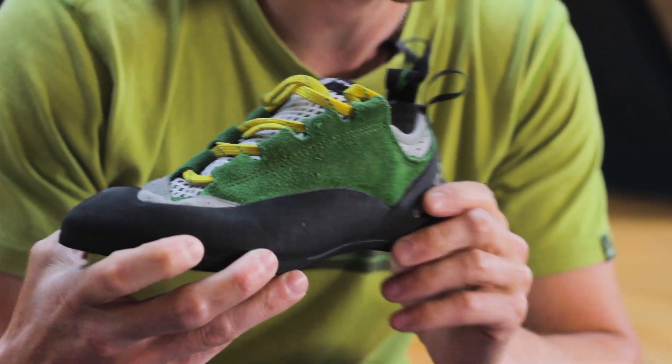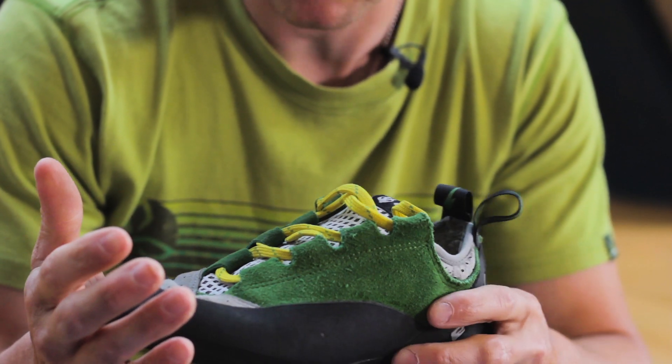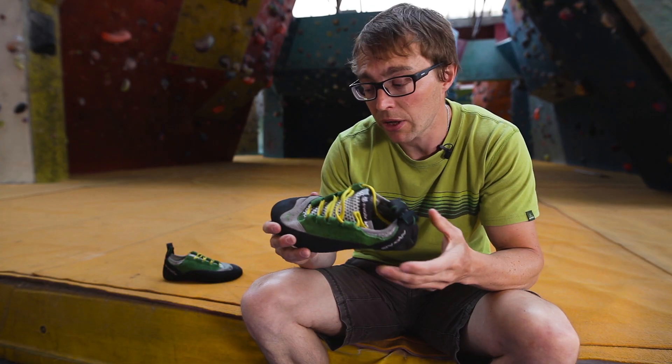They also do a low-volume version of the shoe called Nikita. Both shoes are really good for that trad climbing — really comfy, but they perform well as well.